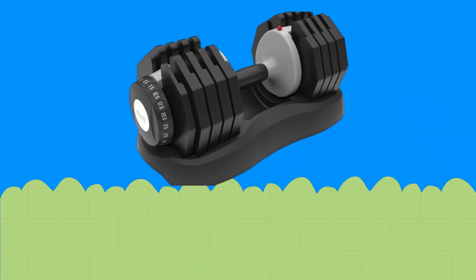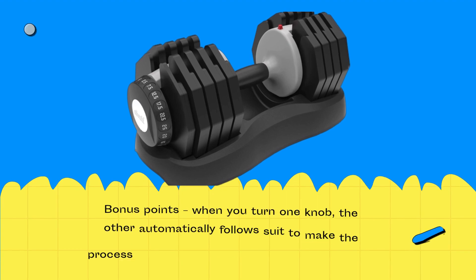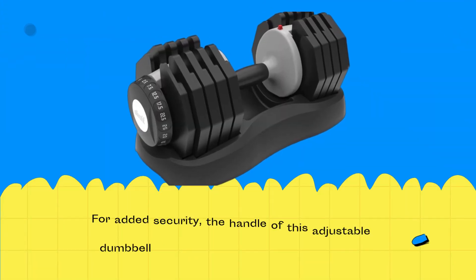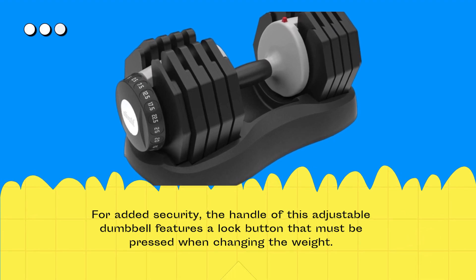These dumbbells have selector dials at either end, so you can easily adjust the weight. As a bonus, when you turn one knob, the other automatically follows suit, making the process of changing weight between sets quicker and more convenient. For added security, the handle features a lock button that must be pressed when changing the weight.